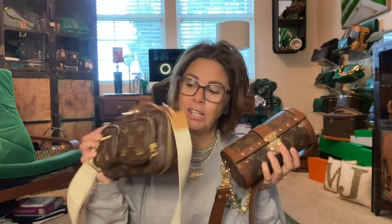Hi, welcome back to my channel. I have gotten lots of requests on doing a comparison between my Utility Crossbody and my new Papillon trunk. You guys were asking what each of them held and if they held the same amount, so I thought I would show you what I put in each and give you my first impressions on them.